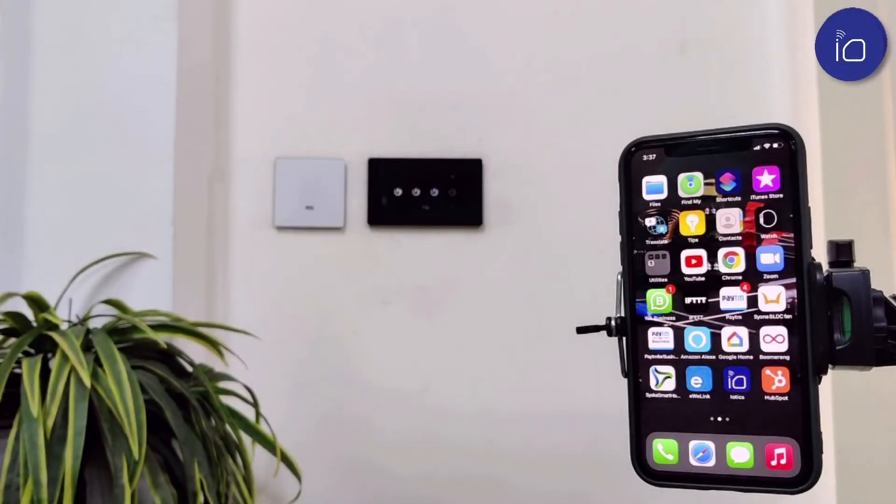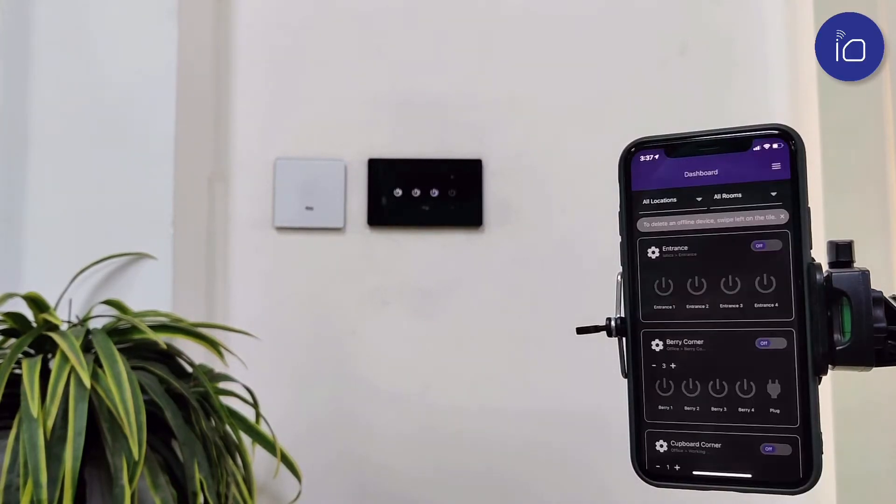Once you've downloaded our free IOTIX app, add devices and configure your smart switches in less than five minutes. You can now add as many devices as you please, group your devices, create multiple groups or rooms, and name and rename groups as you go along.